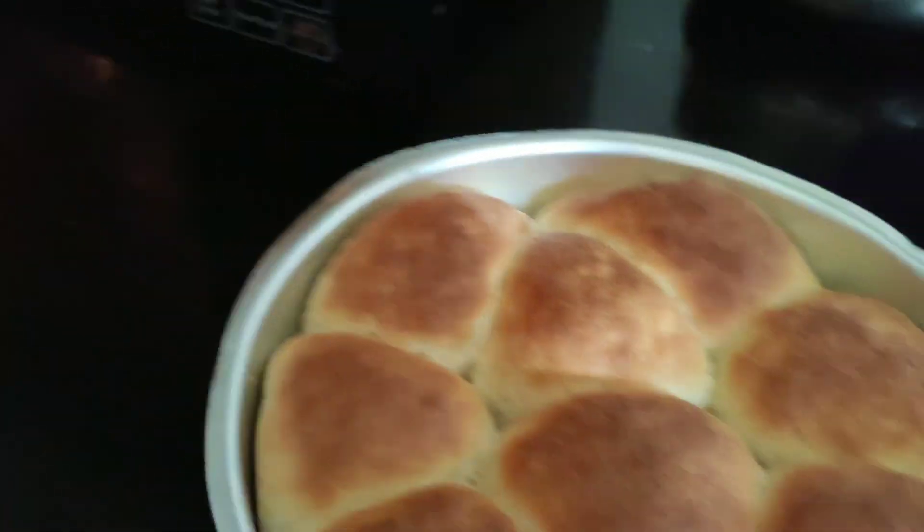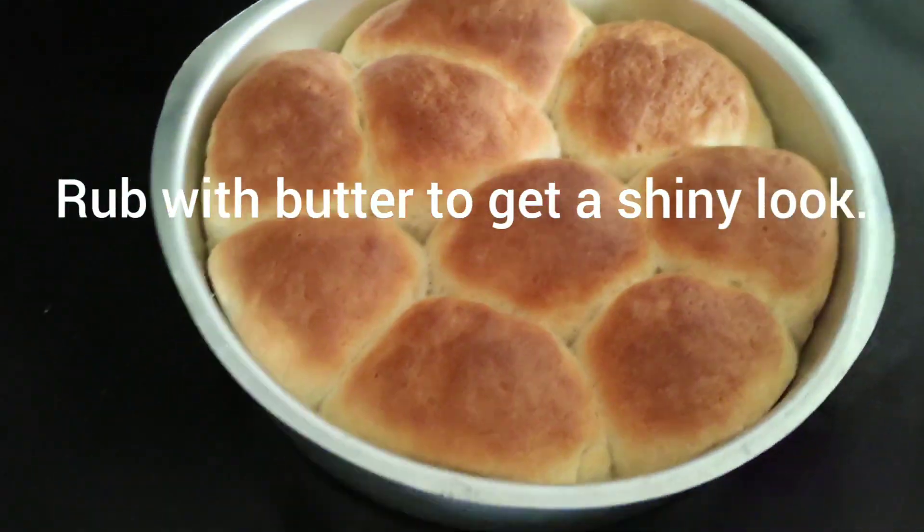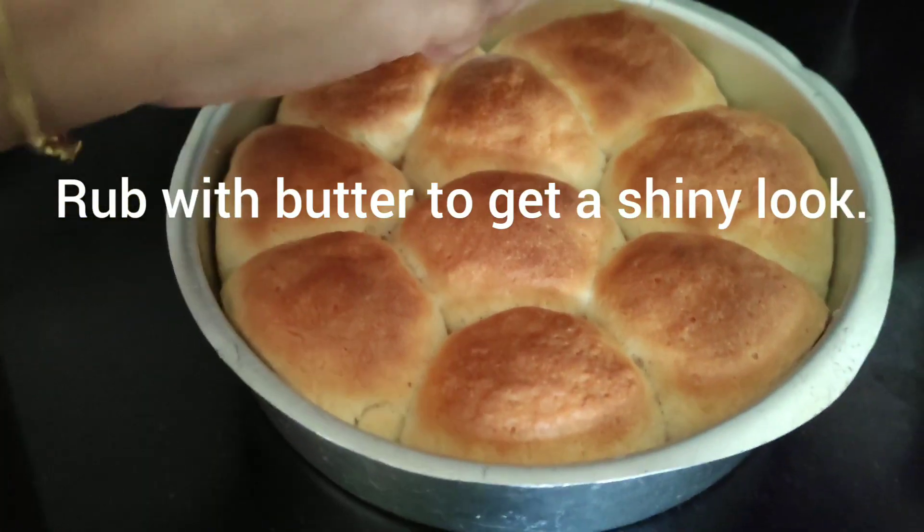The pav is ready. Once we take it out, we will brush some butter on top.